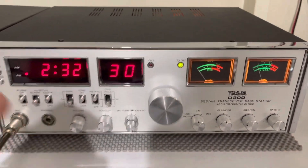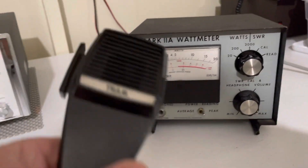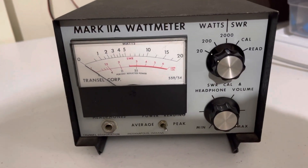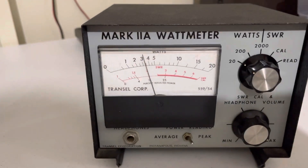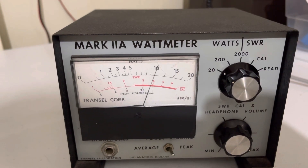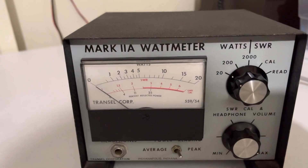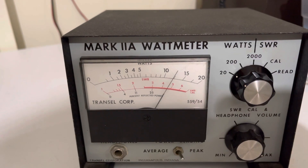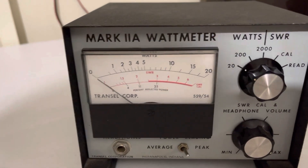I'll give you a demonstration. We're on AM right now, going over to my meter — we're on the 20-watt scale. Keying up with the original Tram mic: dead keying a little over three watts. Audio check — hello — coming in around 12 watts, somewhere between 10 and 15, so about 12 watts on AM.